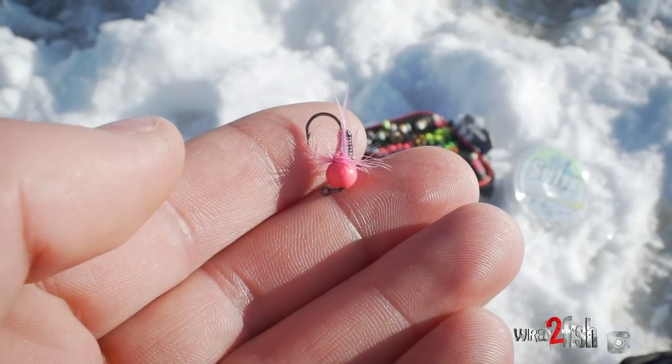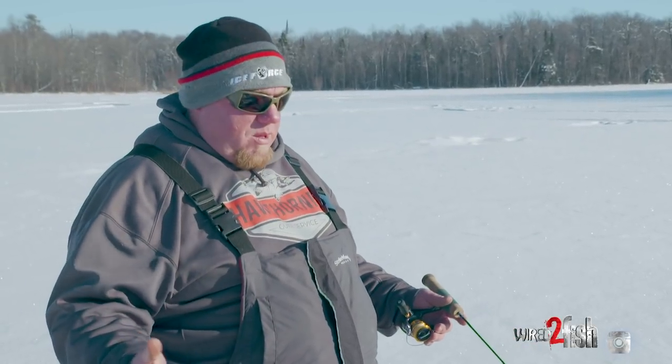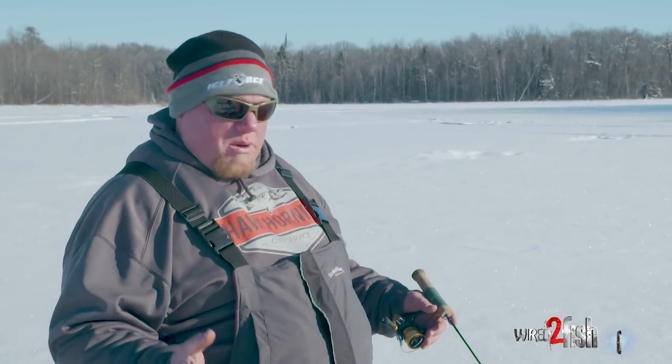One part that's left out about the Bullfly — and the Tungsten Fly for that matter — is that they are grab and go lures. In a situation where bait wasn't available or what have you, you can tie that lure on and it acts like what's below the ice. It acts like a bug, it swims like a bug, it jigs like a bug.